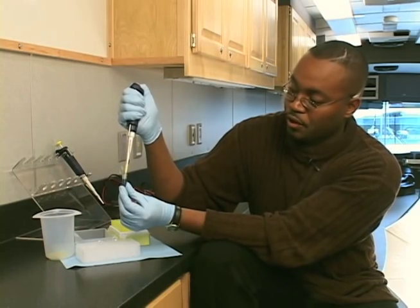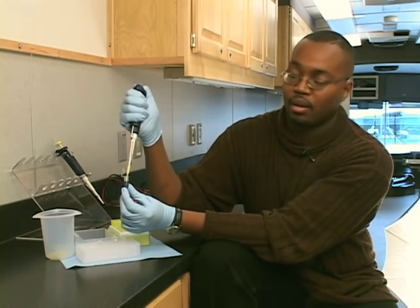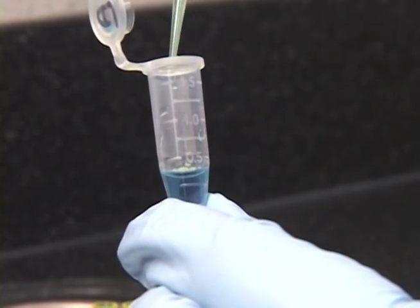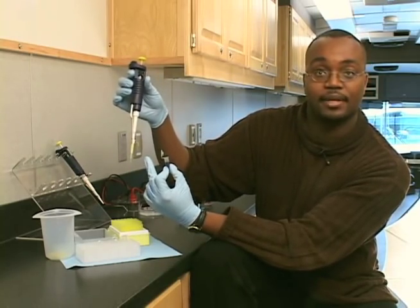It's important to put it under the surface because if you don't, then you may also draw up air bubbles. I'm going to gradually release my thumb, and that's going to cause suction to occur and draw up 20 microliters. That suction holds that liquid in the pipette tip.